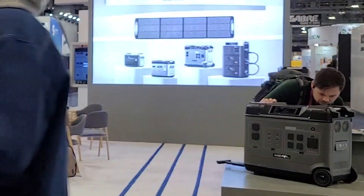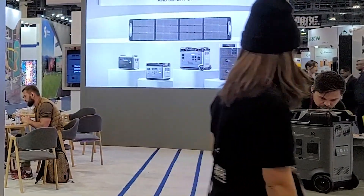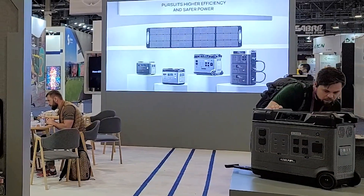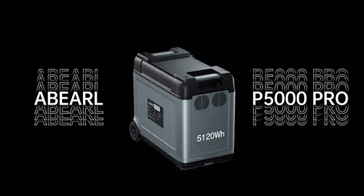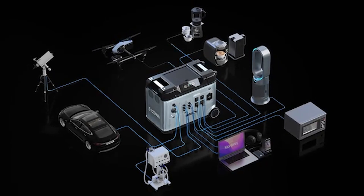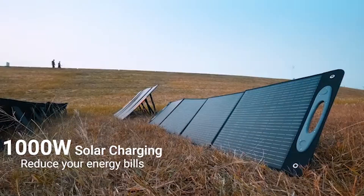I'm trying to see what the solar input is. For solar input, we've got 12 to 120 volts, up to 1,000 watts. It doesn't say the amperage there. There's one XT90 connection for the solar input.